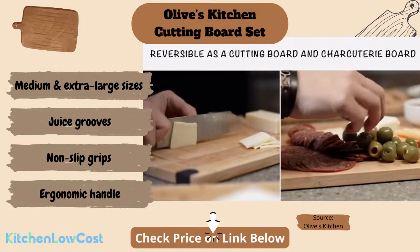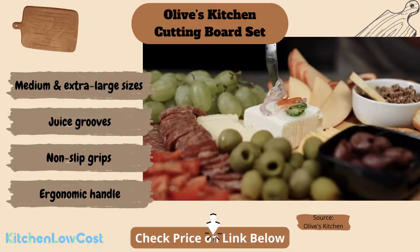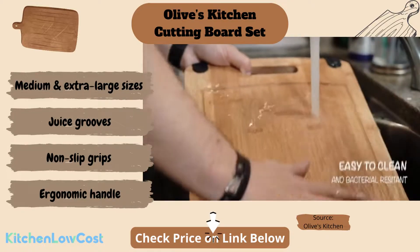An ergonomic handle is designed for easy grabbing and carrying. It is easy to clean and maintain — washing with mild soap water and oiling with finishing oil regularly are what you need to do.